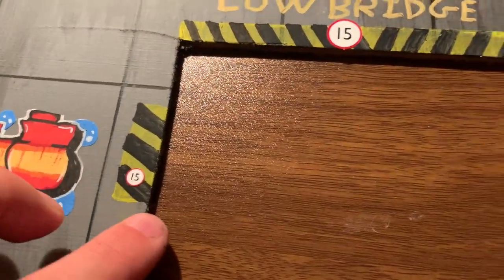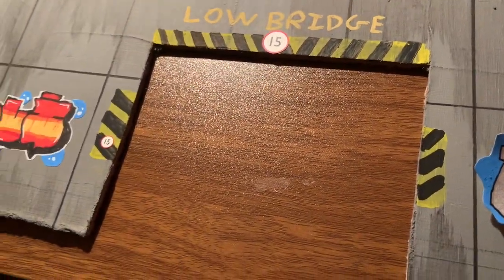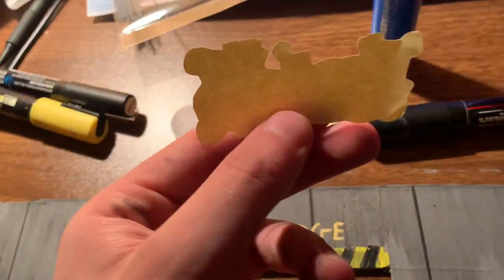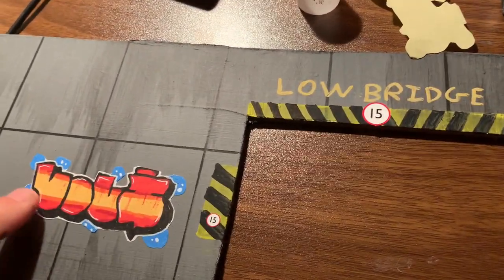We've stuck another sticker on the other side, and we've also put on a couple of speed limit signs on the bridge - not entirely sure why that's up there, just trying to add more detail. These are what's left of the graffiti stickers - like I said, I am making these, and there'll be another video on that later on.